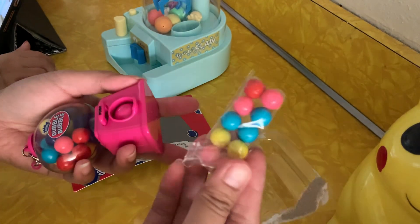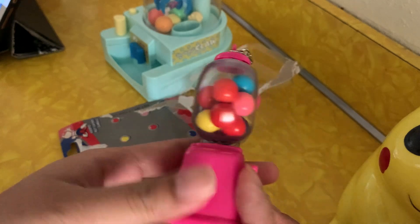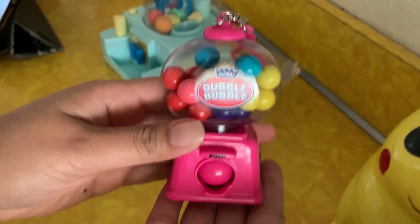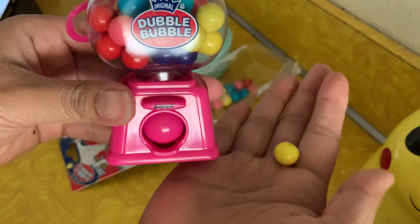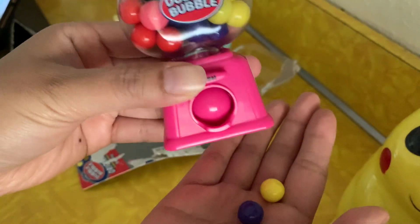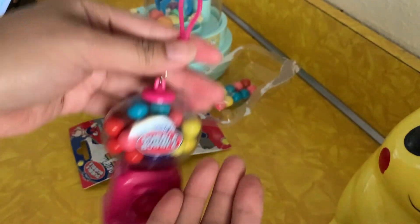We have some extra. This is what it looks like. And you're going to push, and then the candy comes out. Push, comes out. And then you're going to dump it out. And you can hang it on your backpack.